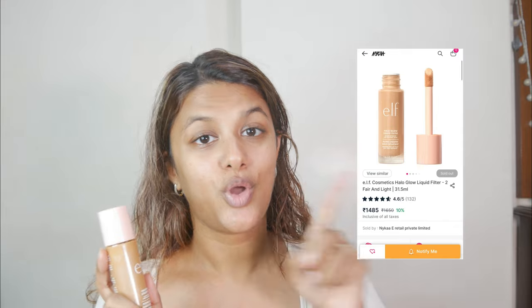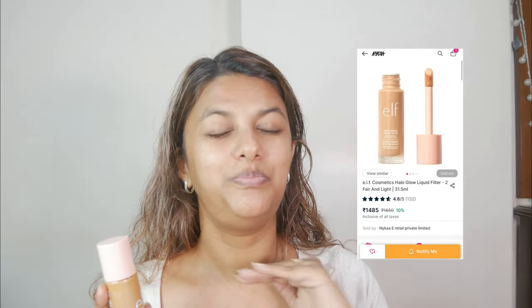I think a lot of you have been waiting for this product to launch in India because it is completely stocked out on Nykaa, so be patient till the product is back in stock — fingers crossed! This is like a skin and makeup hybrid product. This liquid filter is enriched with hyaluronic acid and squalene, both of which are deeply hydrating and nourishing ingredients.